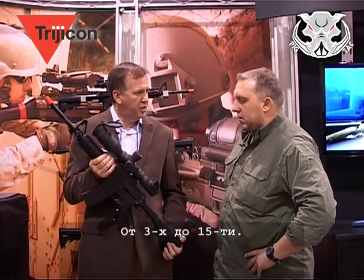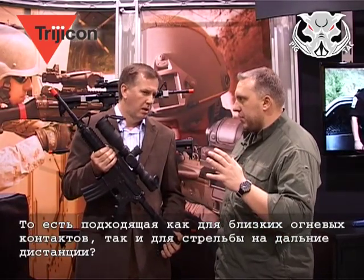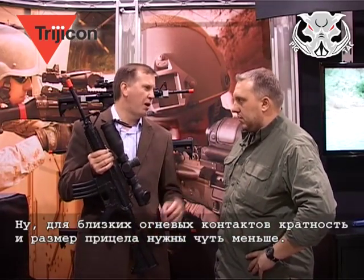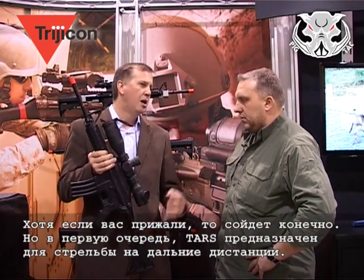The magnification is 3 power to 15 power. So it's good for long range — but not so much for CQB, because at 3 power you'd want something lower, and you wouldn't want such a long optic for CQB. If pressed, you could use it for CQB, but it's really more of a long-range scope.